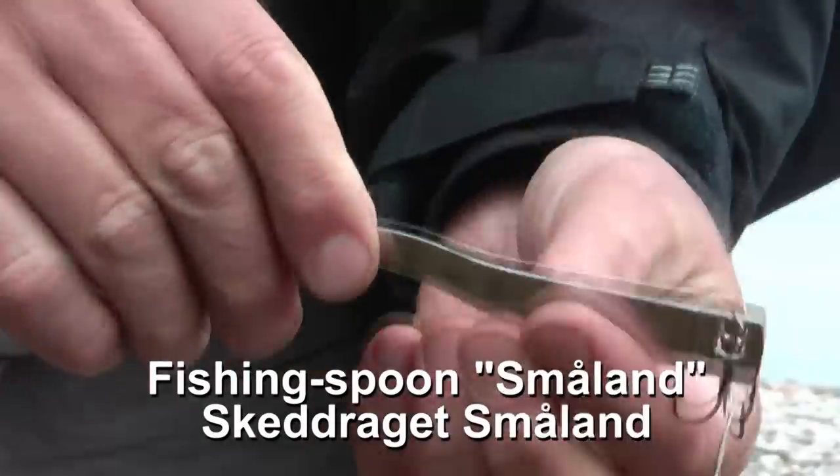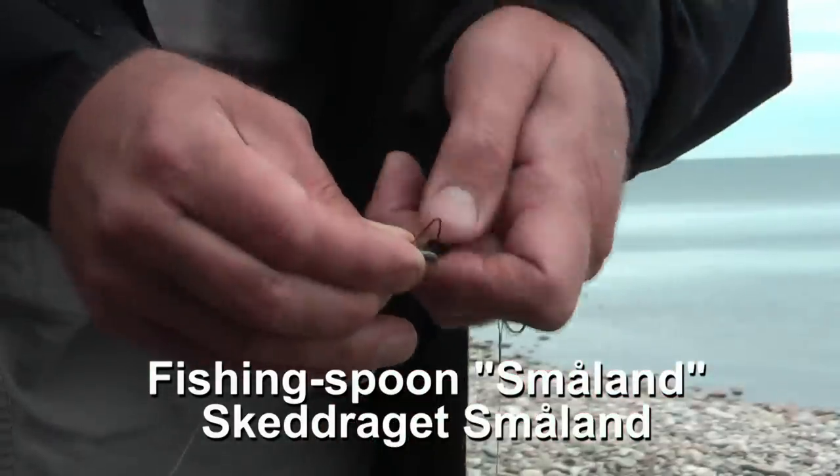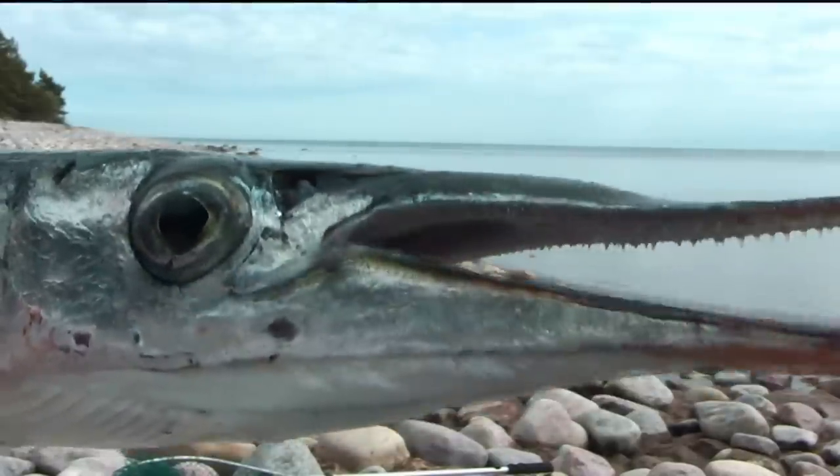Fish around small land. Fish on every tree. So now you can fish and get caught on every tree.